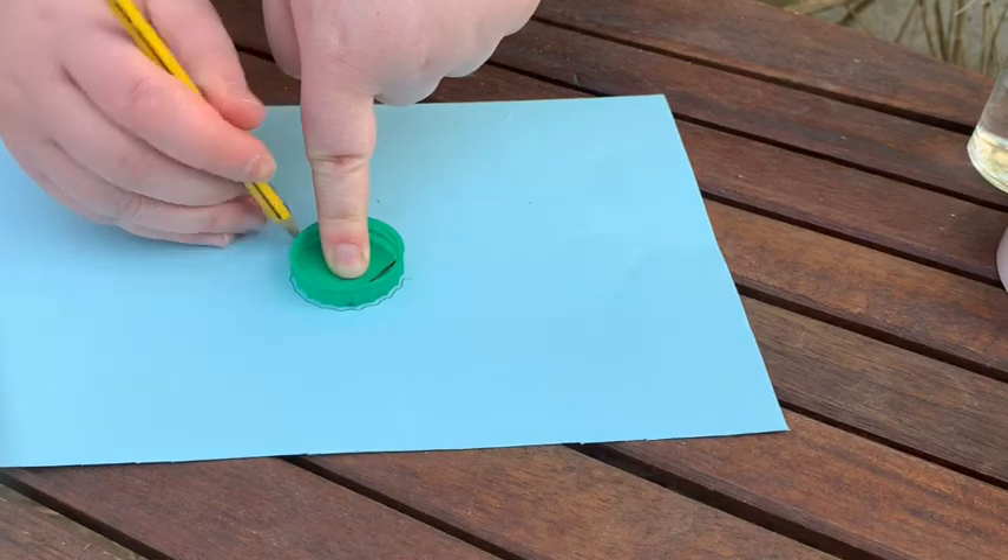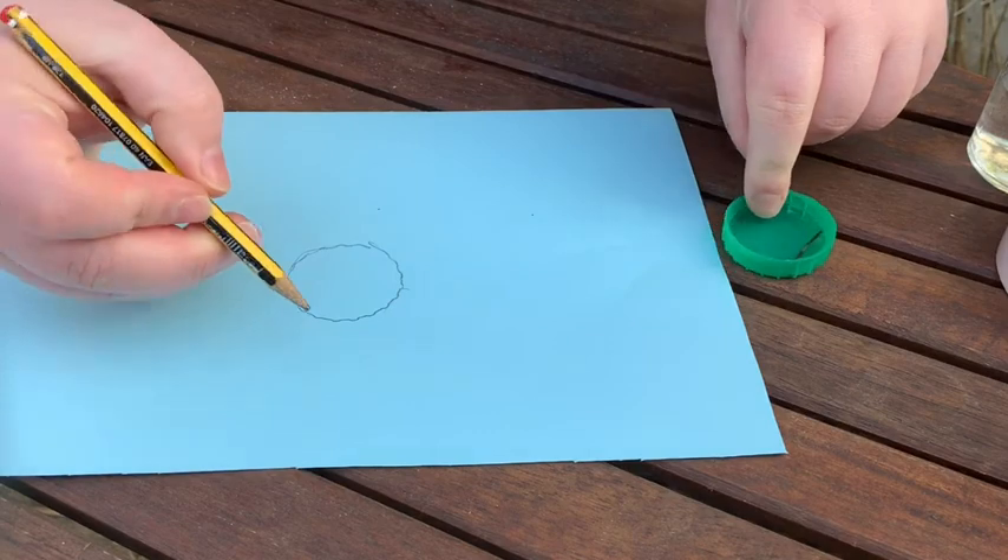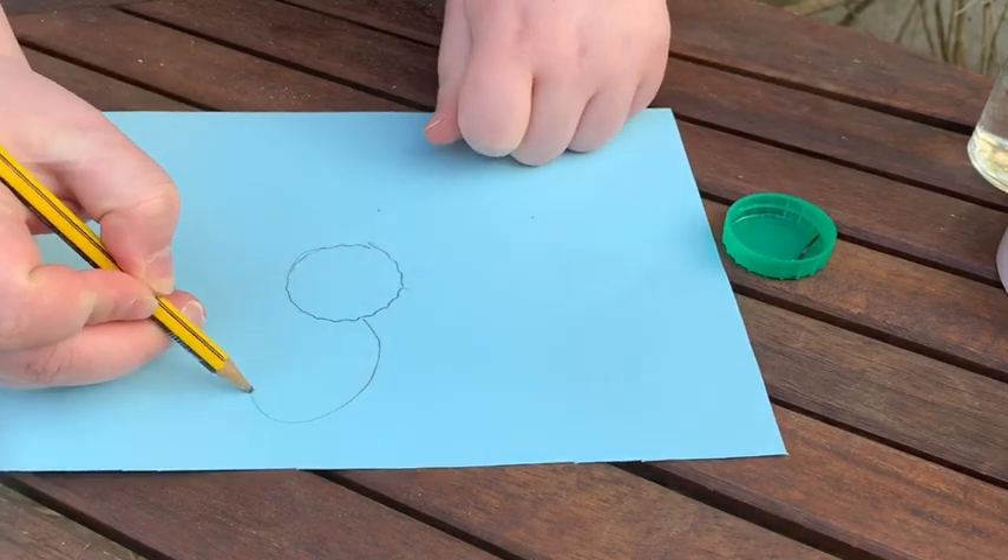The first thing we're going to do is draw a flower for the top of our feeder. I'm using the bottle cap as a template for the centre of the flower and then I'm just drawing some petals to go round.